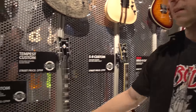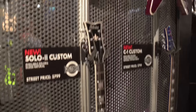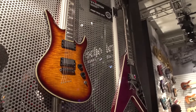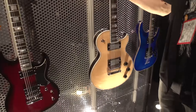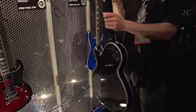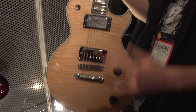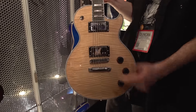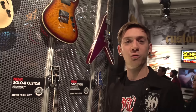Something else new we have is the new custom series. We've got the C1 Custom, Solo 2 Custom, Avenger Custom, V1 Custom, and another color of the C1 Custom. These are 24 and 3/4 inch scale length. They have the new Ernie Ball compensated nut, satin back of the neck for easier playability, good upper fret access. Again, USA Schecter Custom Shop pickups — Pasadena and Pasadena Plus. Just a good old-fashioned rocker guitar.